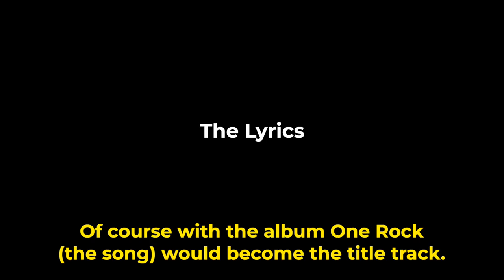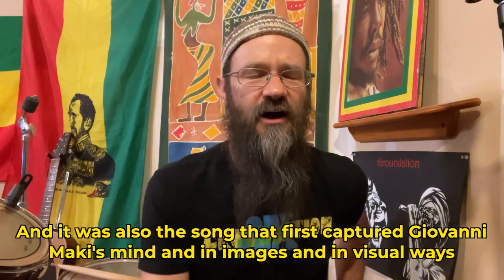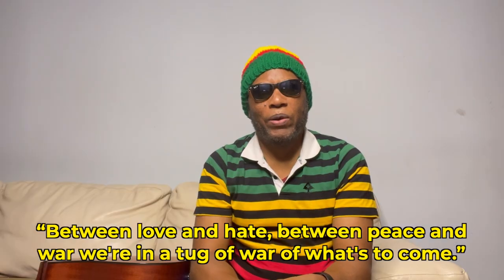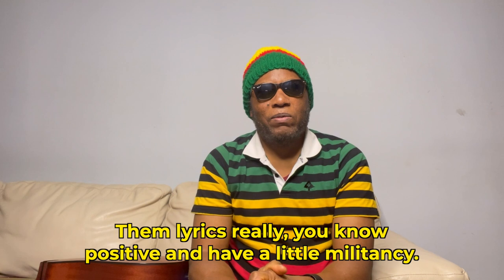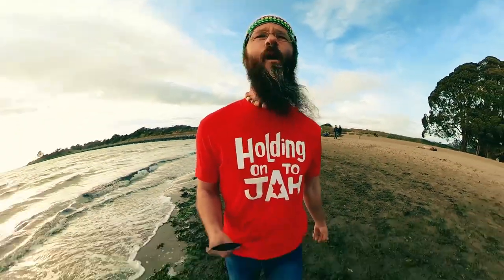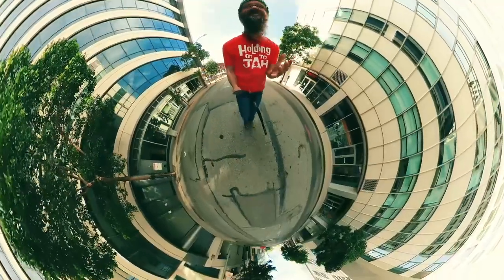The album One Rock would become the title track. It was also the song that first captured Giovanni Mackey's mind in images and visual ways for creating the album cover. It was that first line that Giovanni really caught on: 'Between love and hate, between peace and war, we're in a tug of war of what's to come.' Those lyrics are really positive and of a little militancy. 'Between love and hate, between peace and war, we're in a tug of war for what's to come. And all the energy surrounding the earth, it seems to yawn dead when I'm down.'